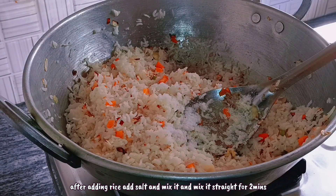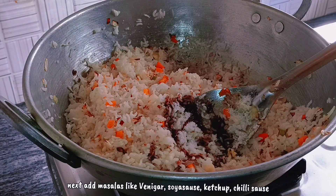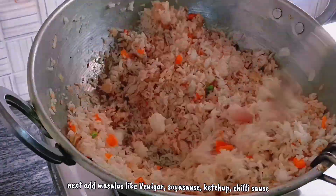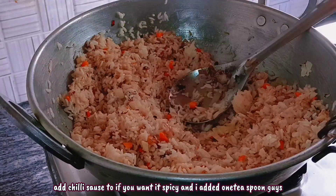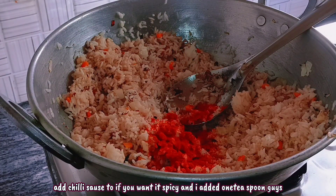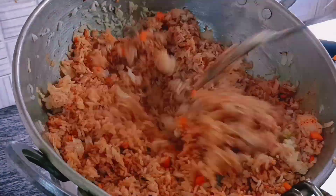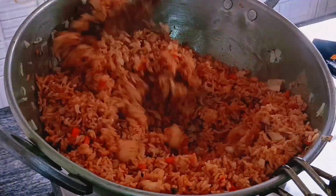Next, add soya sauce and masala. If you like, you can also add vinegar, ketchup, and chili sauce. Add pepper too guys — if you want it spicy, you can add chili powder as well. I'm adding just one spoon of chili powder for a bit of spice.